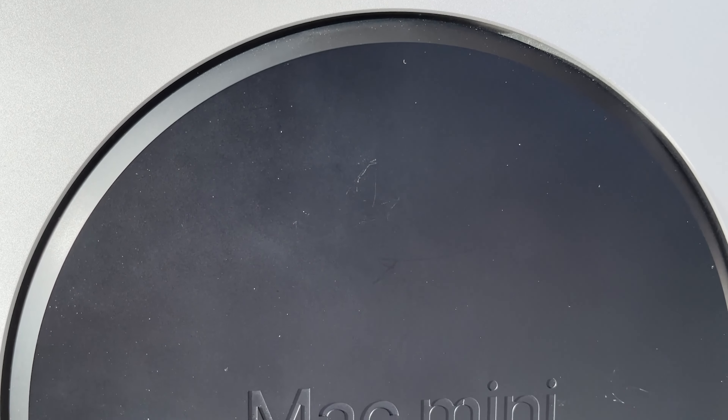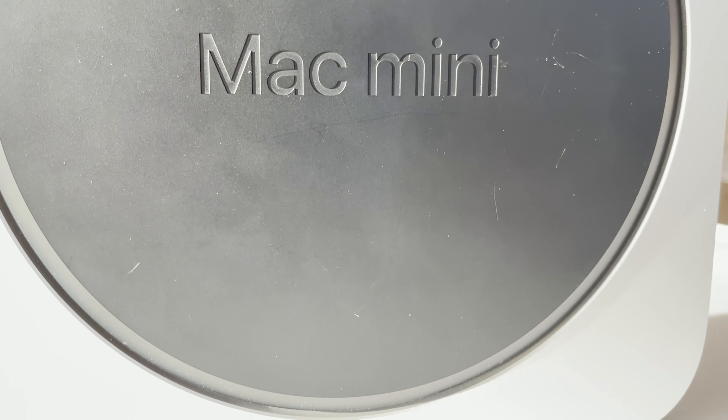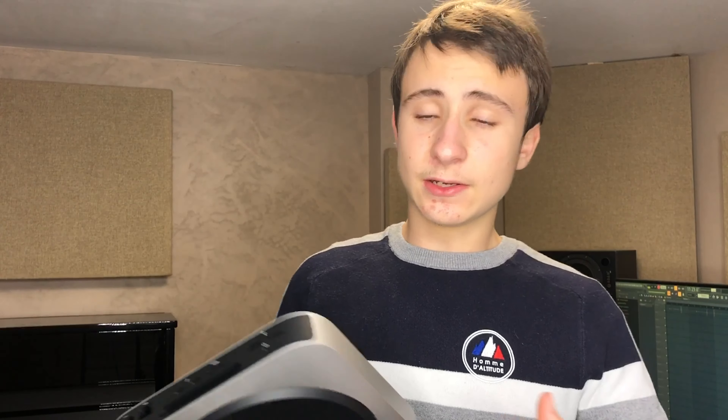Et c'est très étonnant d'avoir un produit si puissant pour une si petite taille, un poids si léger. En même temps, vous me direz, les MacBook Air et les MacBook Pro sont pareils, ils sont légers et puissants, surtout en plus avec cette puce M1. Et en plus, la machine n'est pas épaisse.